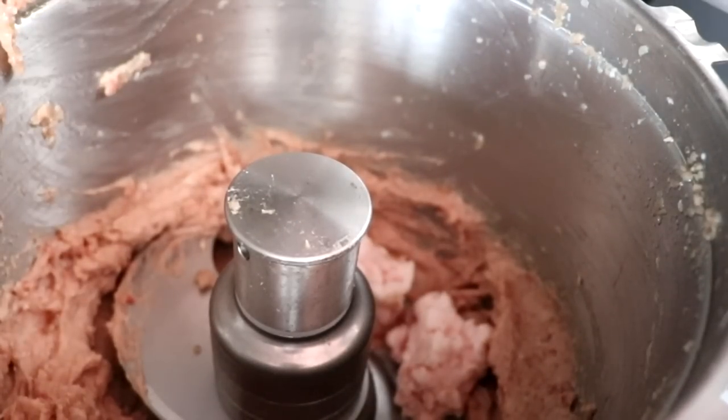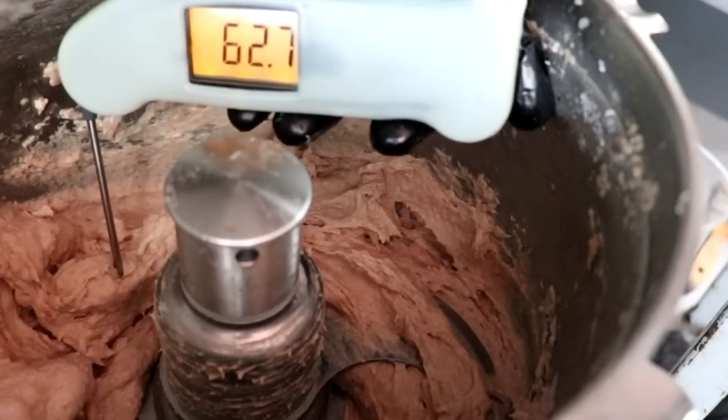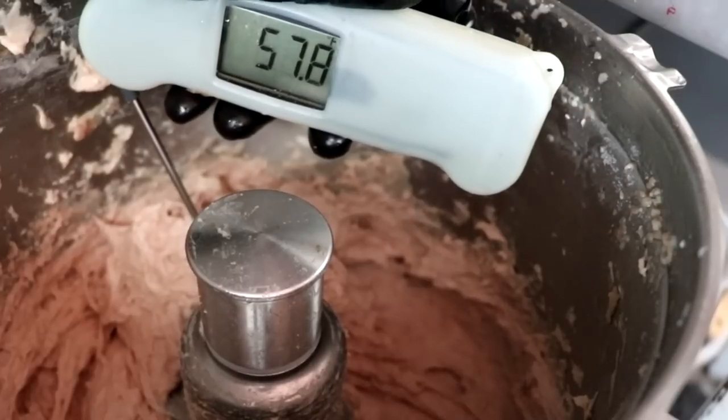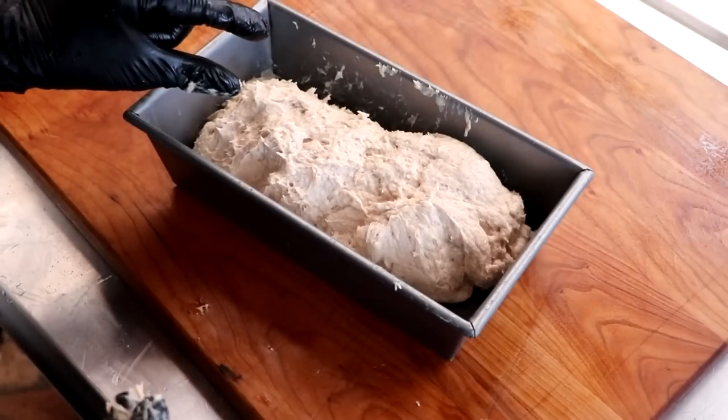Let's go ahead and add our fat and our binder — it's now time to continue chopping. During this second stage of emulsification, we don't want the temperature to exceed 55 degrees Fahrenheit. We're going to add the rest of our ice-cold water and what we're looking for is a homogenous meat batter — we shouldn't be able to discern the difference between meat and fat. We're at 45°F right now, so I think we can afford maybe another 15 to 20 seconds of chopping to get a nice fine paste. That's perfect — absolutely perfect. It rose 10 degrees in about 15 seconds, so you definitely want to check the temperature from time to time.